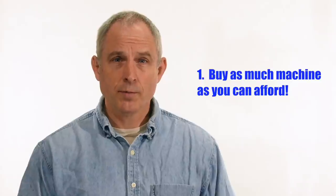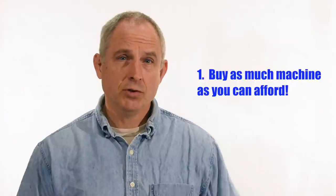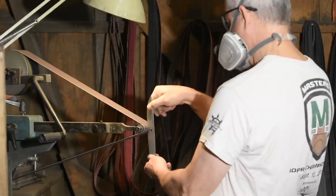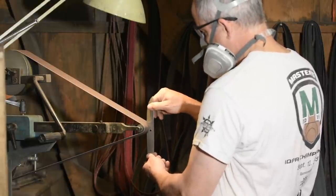We all have to live within our means and nobody's budget's infinite. My first point is this: buy as much machine as you can afford. At the time of this video, the best machines cost two to four grand just for the base machine — it's a lot of money, but that money buys you more durable and powerful motors, more rigidity, more mass, more flexibility. If it's a question of waiting a few months to save for a better machine, you will not be sorry you did it.